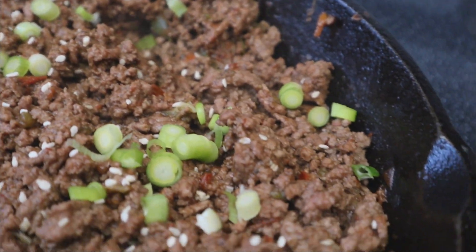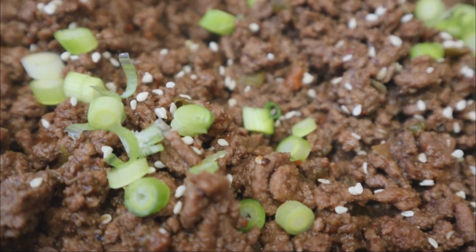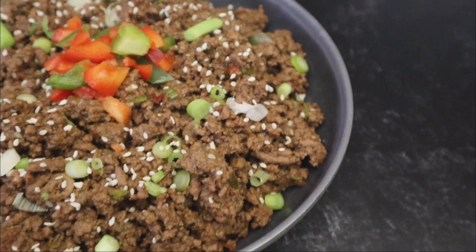If you are new to my channel, welcome to Simply Food by TY. If you're one of my returning subscribers, y'all babies know I love y'all so much. And as always, y'all babies stay cute and take care — I'll talk to y'all soon.